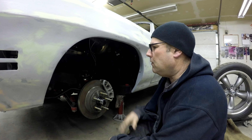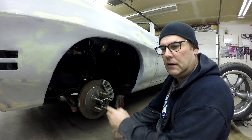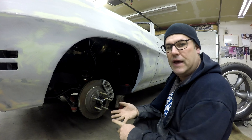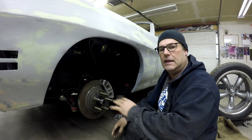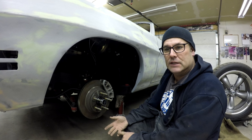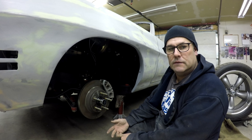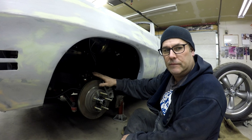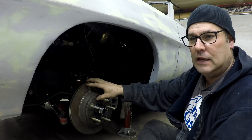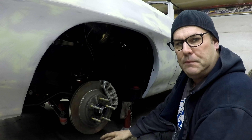On this GTO, these brakes will fit any 68 to 72 A-bodies — like Cutlass, Chevelle, Le Mans, GTO — any of that platform. They'll also fit F-bodies, 67 to 69 Camaros, and 68 to 74 Novas, because they all use the same spindle basically. This setup uses 1996 Corvette C4 brakes.